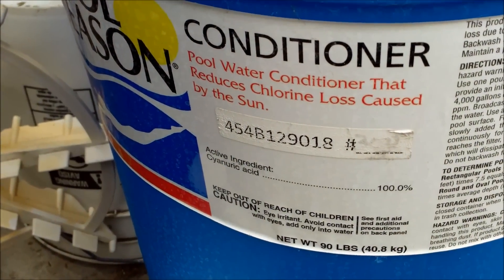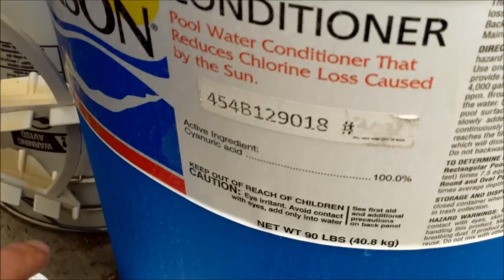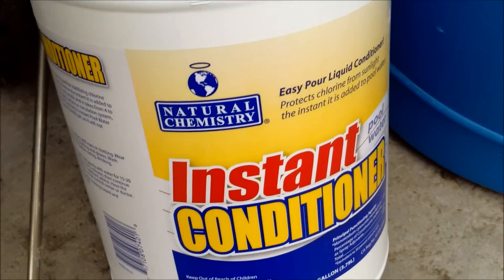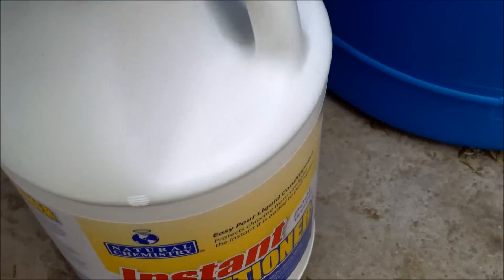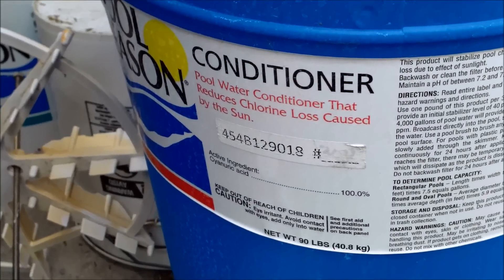You want to make sure your pool has the proper amount of conditioner. You can use granular conditioner — I have a video on how to use it — or you can use the instant liquid conditioner. You need to have at least 30 parts per million in your pool for the chlorine to stay.